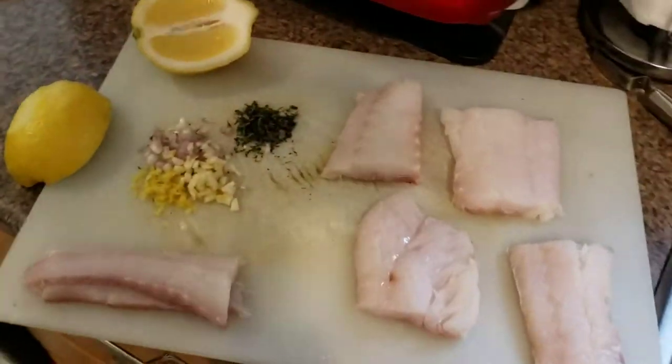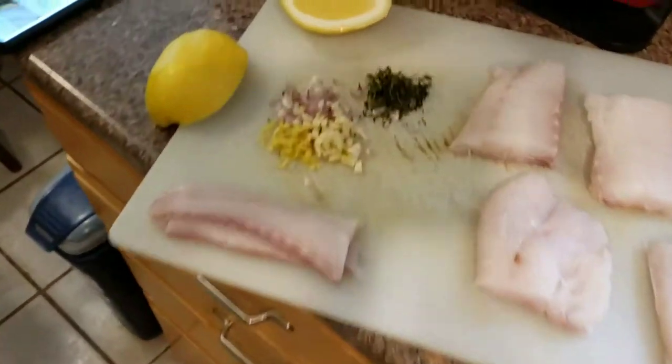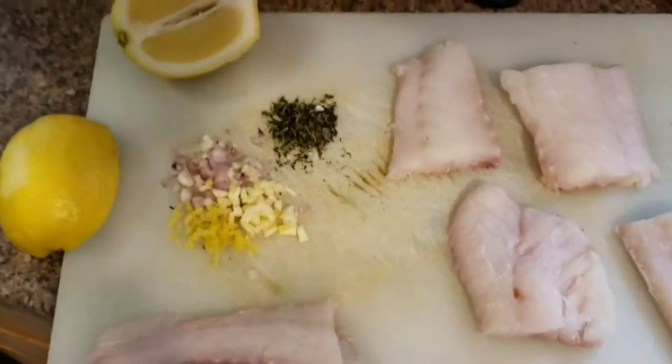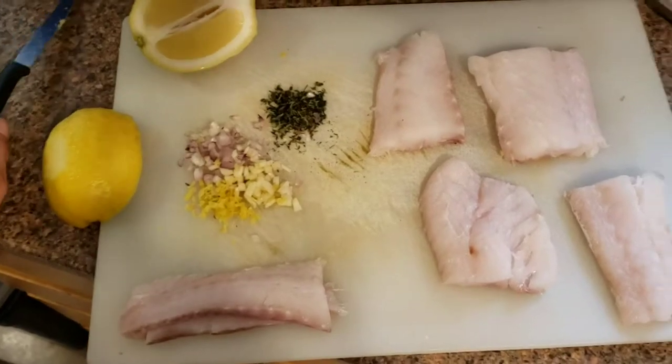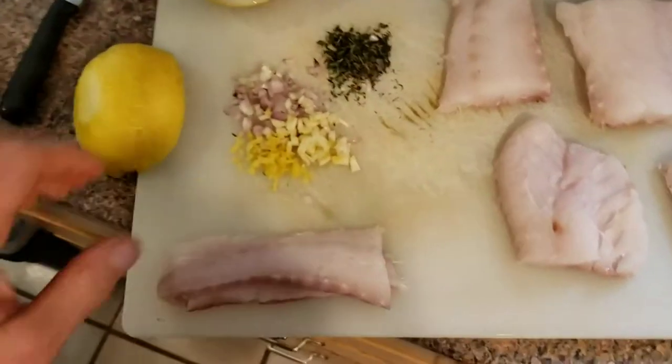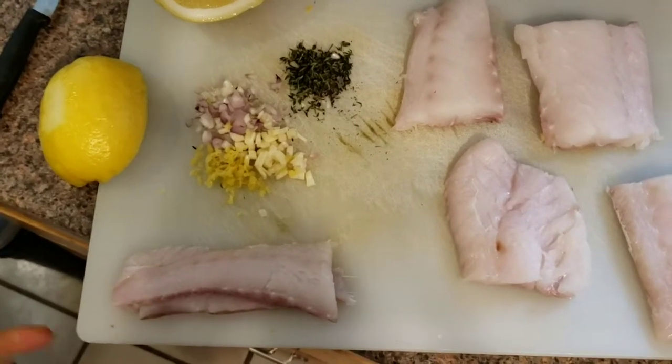Welcome to Grassroots Healing — being masters of your own health. Today I'm going to show you how to make oven-baked codfish. You can see my cutting board is already laid out with the fish prepared, and all this preparation took probably about 15 minutes, maybe less.